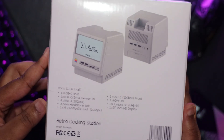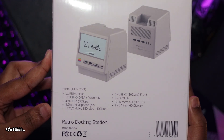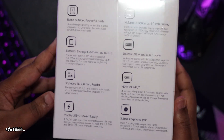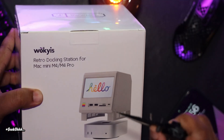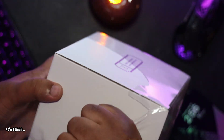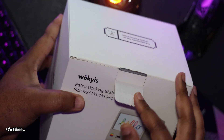I receive a lot of emails from companies wanting me to review products, which I always appreciate, but sometimes I find myself overwhelmed with offers for products which I deem more of the same rather than original. But when I received this email from Waukes, I knew immediately this was the one I wanted to share with my channel. Full disclosure: Waukes sent me this docking station for review, but I will not be showing them my video before it goes live on YouTube, and I also would not cater my opinions to suit their needs.